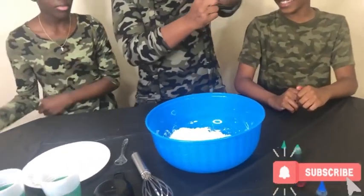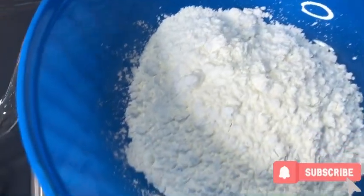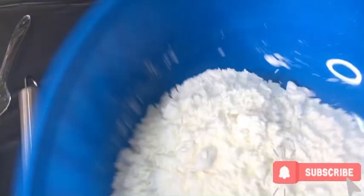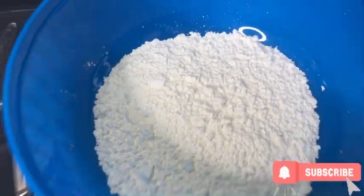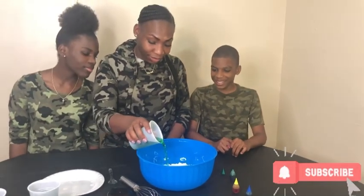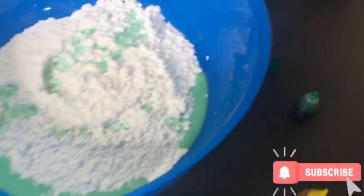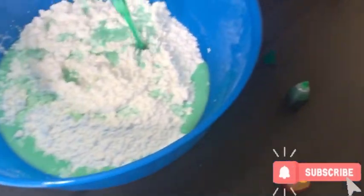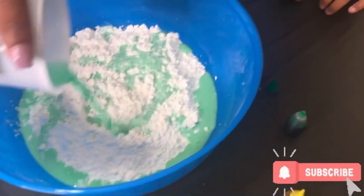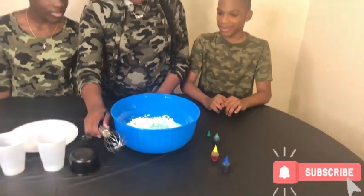I'm gonna add the cups of water into the cornstarch. Add that water into that cornstarch. Now see that — mixing the cornstarch up in there! Easy, man. Easy. Easy. And start mixing.